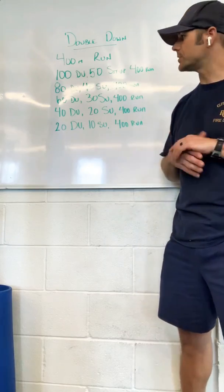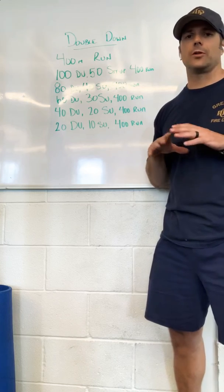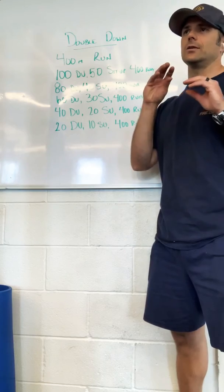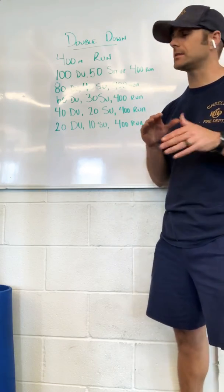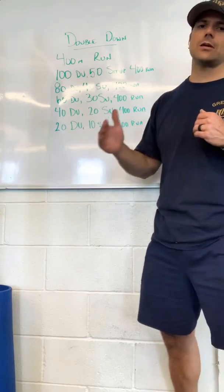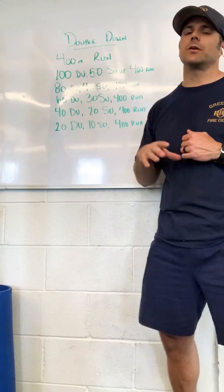Be smart with how you break up that first set — those large sets. It might take you a little bit longer, so break it up. Try to keep yourself in that nice, calm, aerobic, maintaining-breathing kind of pacing. And then as you get into that second half, try to increase that speed and pace. See if you can match your first half time, maybe even go a little bit faster.